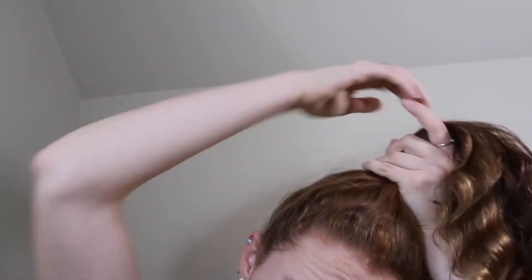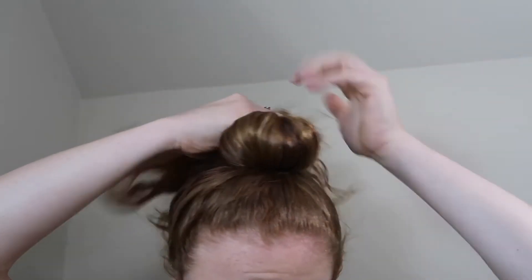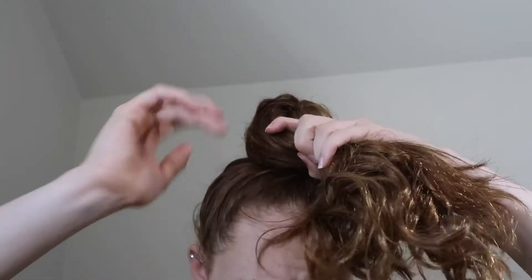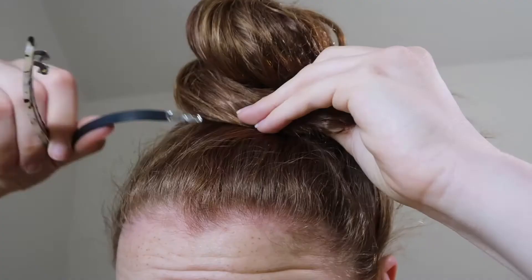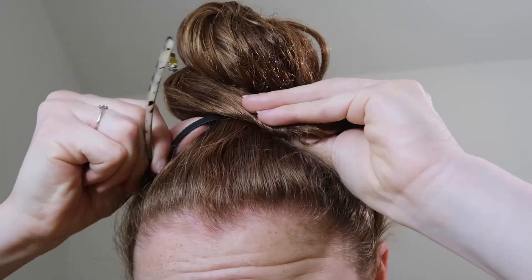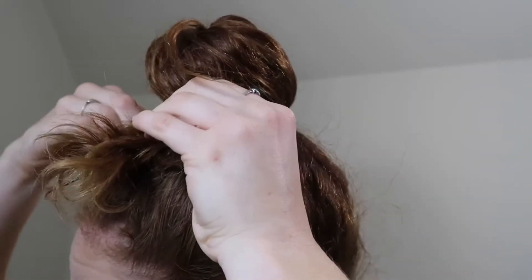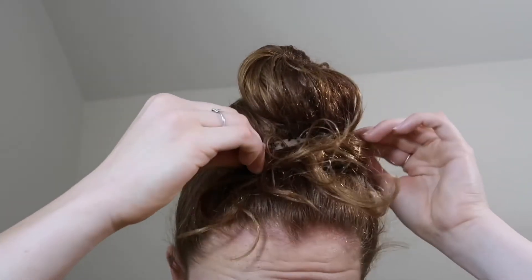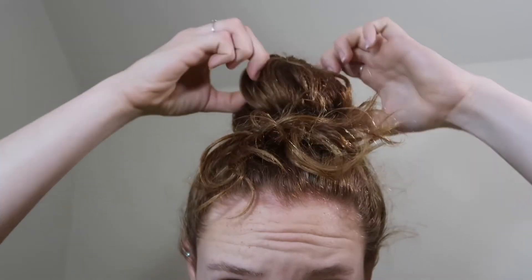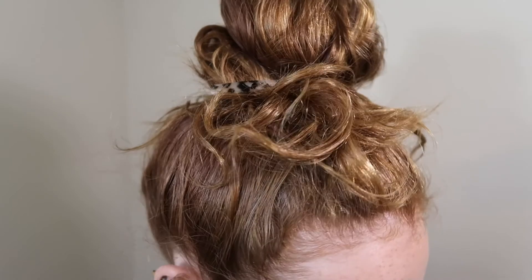Gather all of your hair at the top of your head, finger combing the pieces up. Take your hair and twist the full length of it and wrap it all around, leaving the slightest tips of your hair out. Then clip it in place. And then you can go back and add the finishing touches. And there's your messy bun.